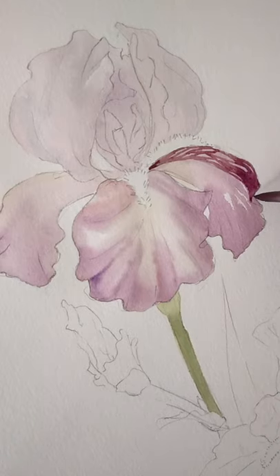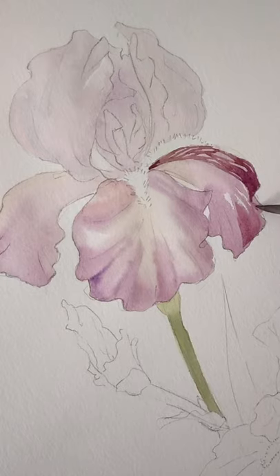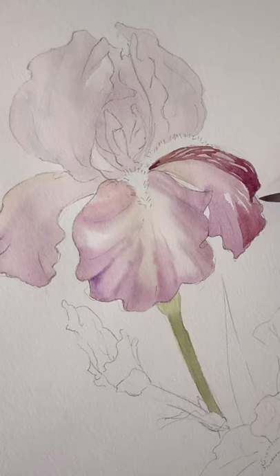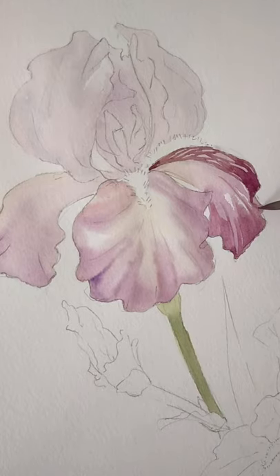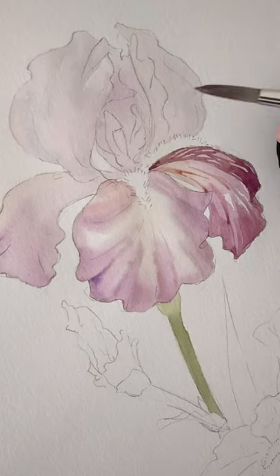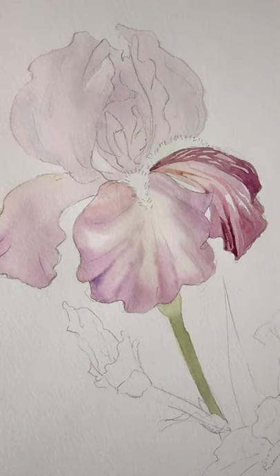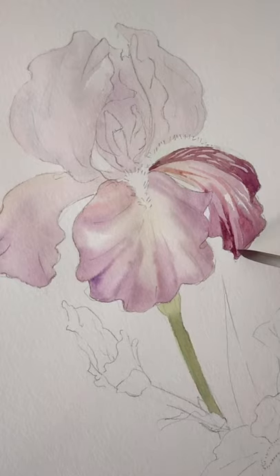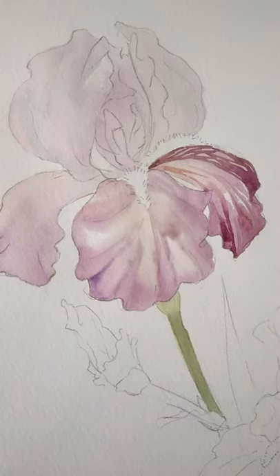For the second layer, I move to a smaller watercolor brush — a number six, I believe — because I have to draw a much more detailed area. The second layer is always a little bit harder because you have less chance to make a mistake; it's going to stay there. I don't usually do many layers — maybe four at most — because I like my painting to be transparent and loose. So if I mess up the second layer, I only have the third layer to make amends.